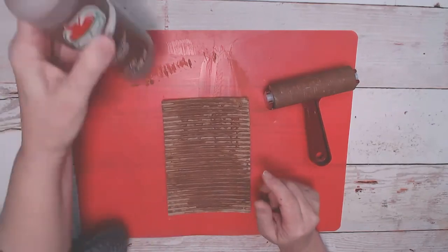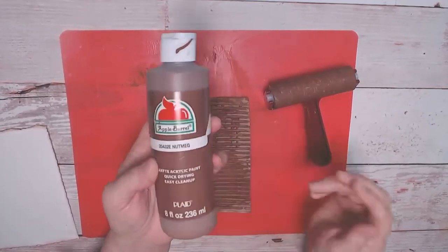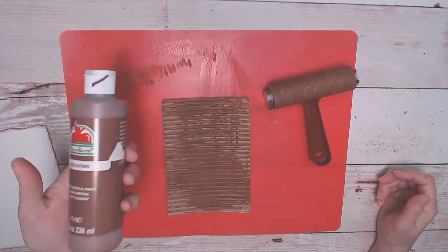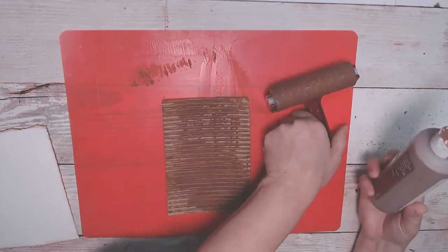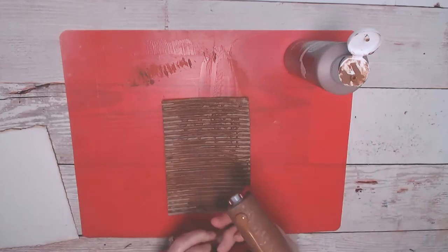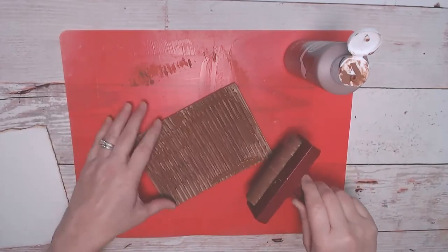The other supply I have is just a cheap acrylic paint that I got at Walmart. This color is nutmeg — just a couple bucks. All I do — and I love the look of this — is put a little bit on my brayer. I wash this afterwards. Just put a little bit on my brayer wheel and get the paint on there.